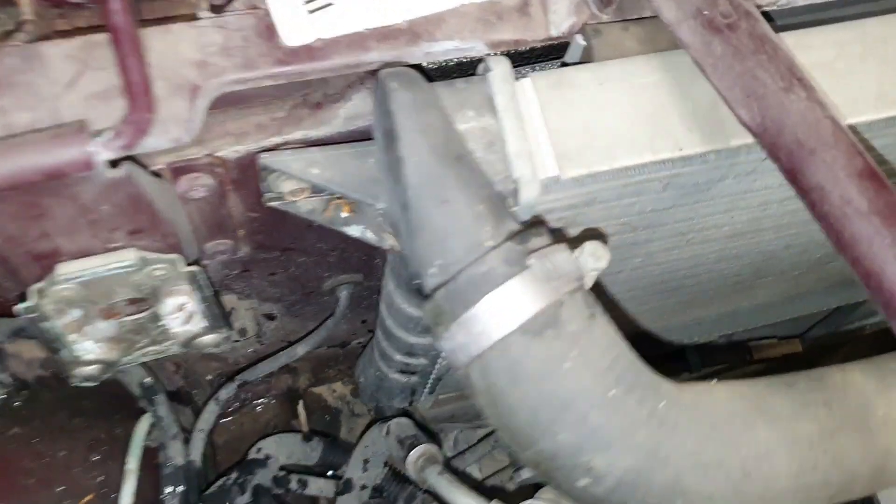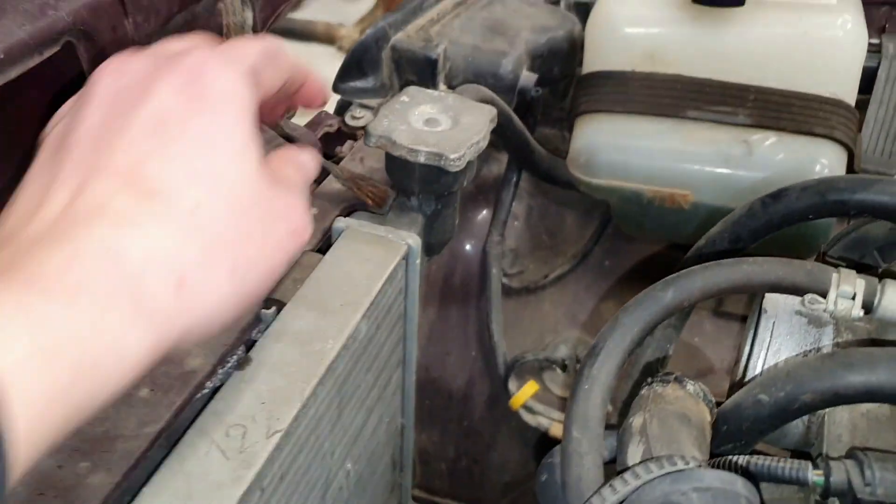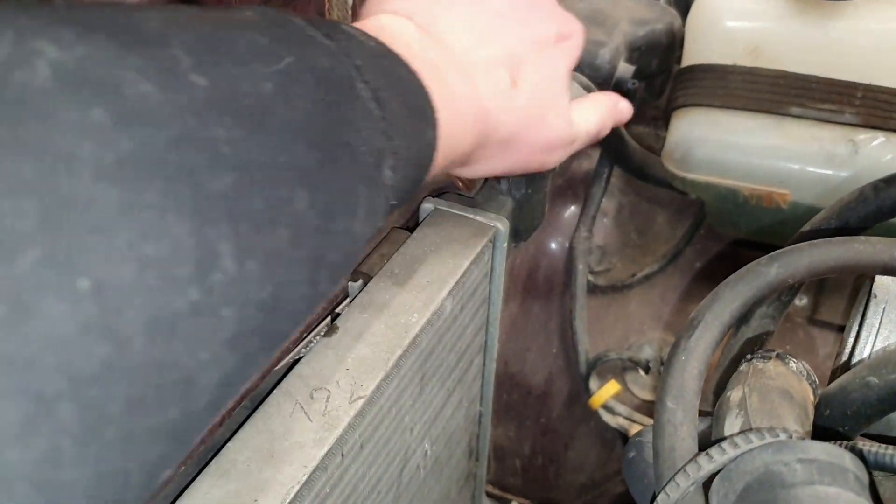We are on the other side now and we can see where that drain bolt is a little bit better. You should just be able to loosen it with your hand. Now you let it drain — put a bucket underneath — and for better flow you can open your radiator cap. Now it's going. We are going to wait a couple of seconds for this to drain.